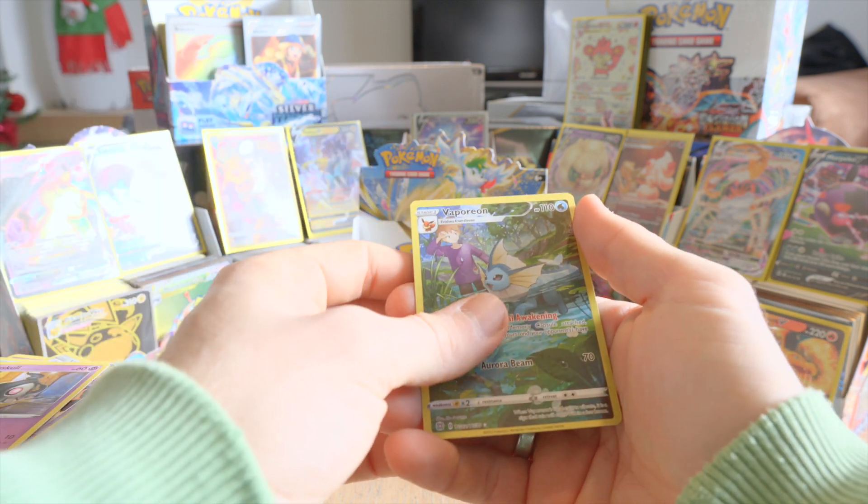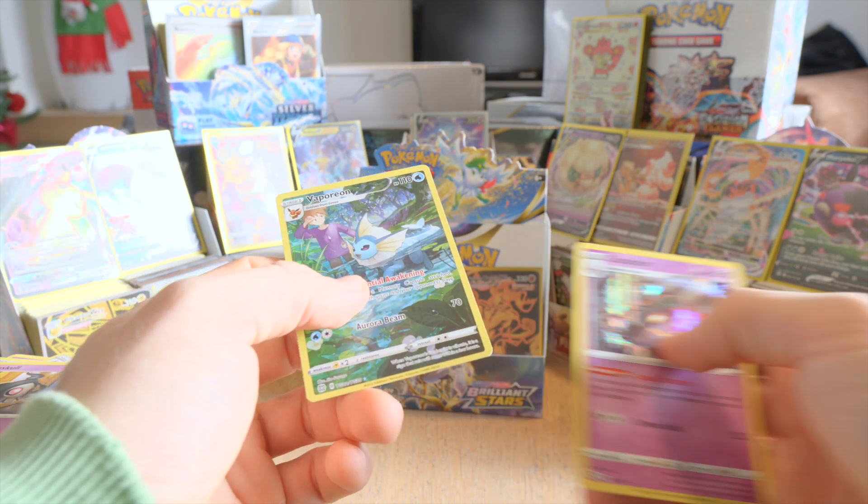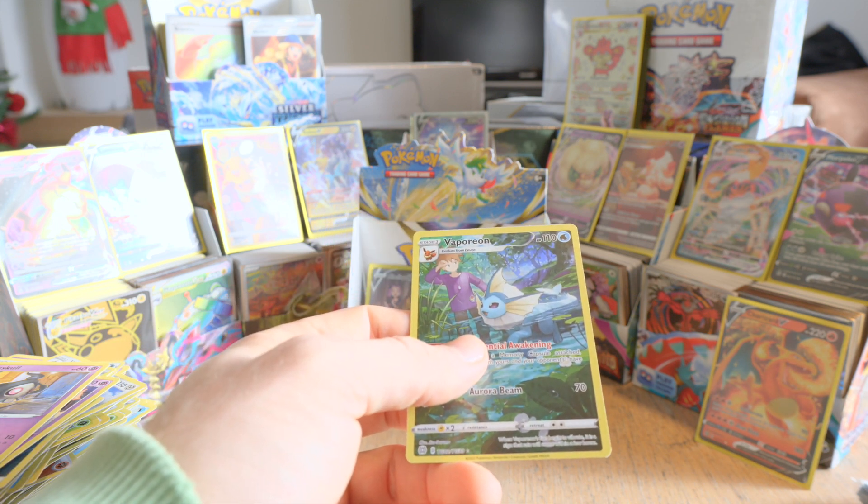Oh, Vaporeon Full Art! What a nice ending! And a holo Dusknoir. Damn. That was a good ending — that was a really good ending.